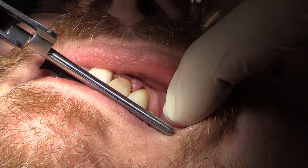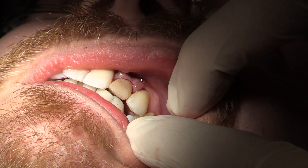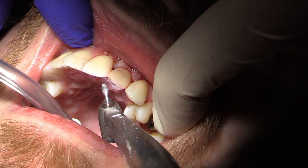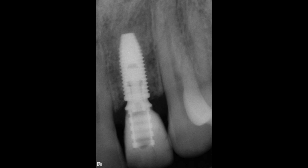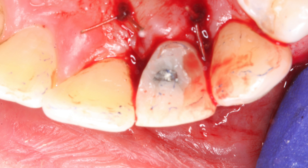Even if it's on the facial, you'll be able to do this. Our final task is to make sure this is a non-functional load — we'll take all protrusive, lateral working, and non-working interferences off of this temporary crown. You can see there's a little gap underneath now, so we want to make sure it's completely clear so that even if they bite really hard and push the teeth out a little bit, this tooth is not going to hit. We'll have the final tooth in better occlusion, but here we just want the bolus of food to be hitting this as the soft tissues are healing. It looks fantastic — we can see the temporaries in place, we have it sutured down, we'll let this heal and come back to make a final crown.